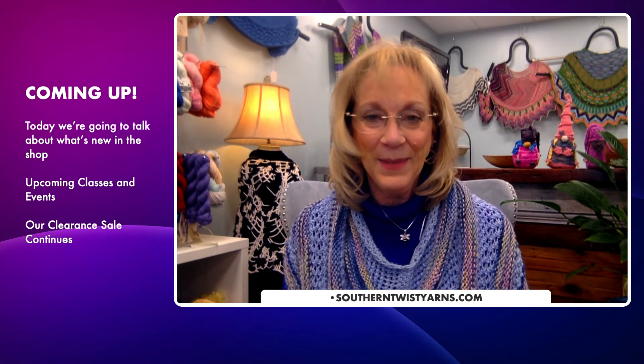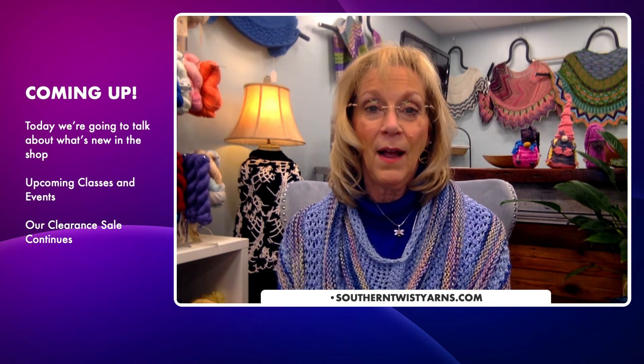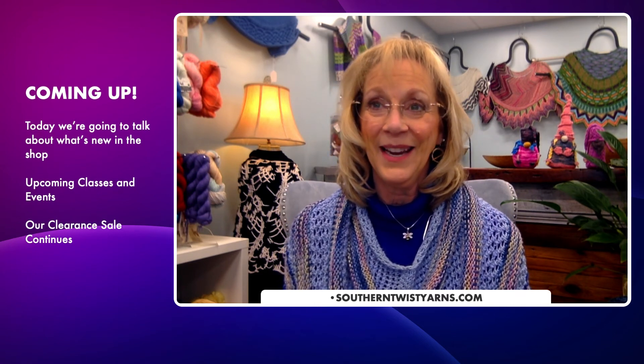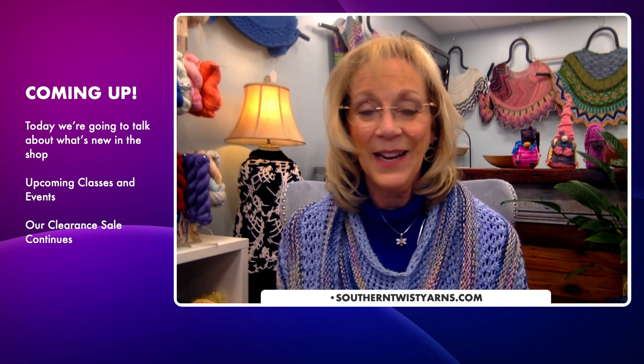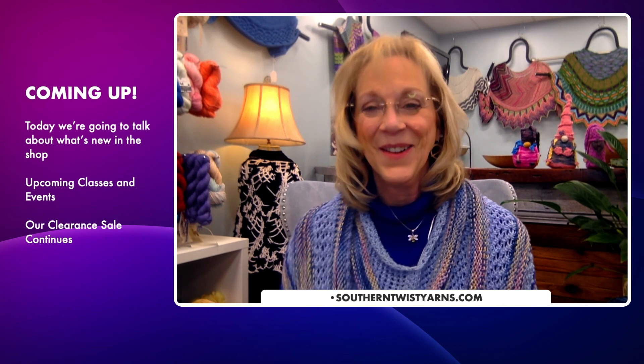I hope you'll join us — there's still plenty of time and you can find more information on the website. Come on in and take a look. Our clearance sale is still going on — we periodically add a skein or two that hasn't sold or wasn't the right color, so even if you've been in there may be something new. We have classes coming up and we'll be switching over to February classes very soon. We're planning our year and there are a lot of exciting things coming. I look forward to seeing you all — let me know about those works in progress! Bye everyone!